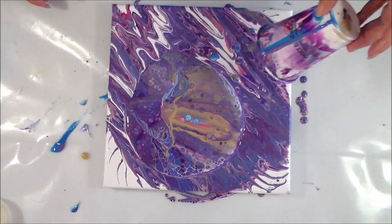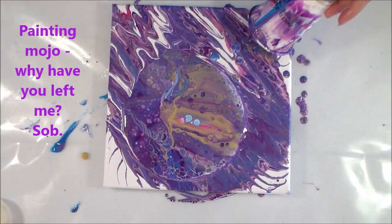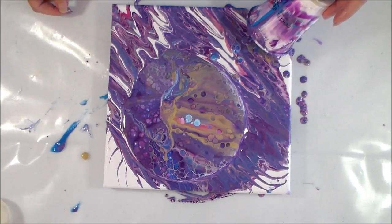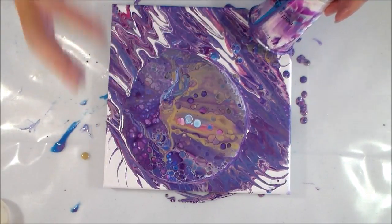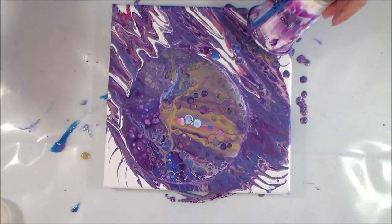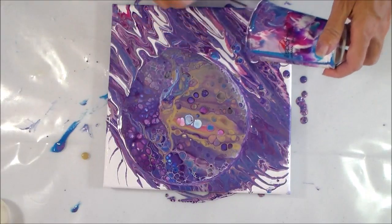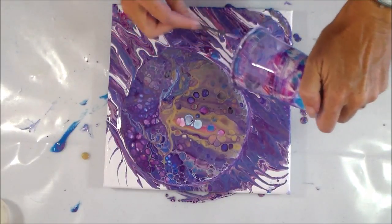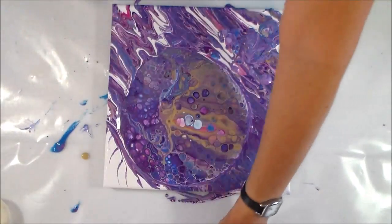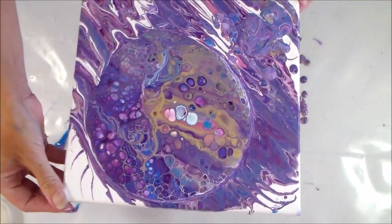Oh no, that doesn't look good. I've been saying for a while that my painting mojo is a little bit lacking right now, and yes, that looks a little bit lacking. There's a lot of gold in it and maybe when it dries it'll look good, so I'm going to persevere. Let's use my little stick to get all the bits out of this cup, get it all on the canvas, and move it around. The worst that can happen is it doesn't work out and I just scrape it all off.